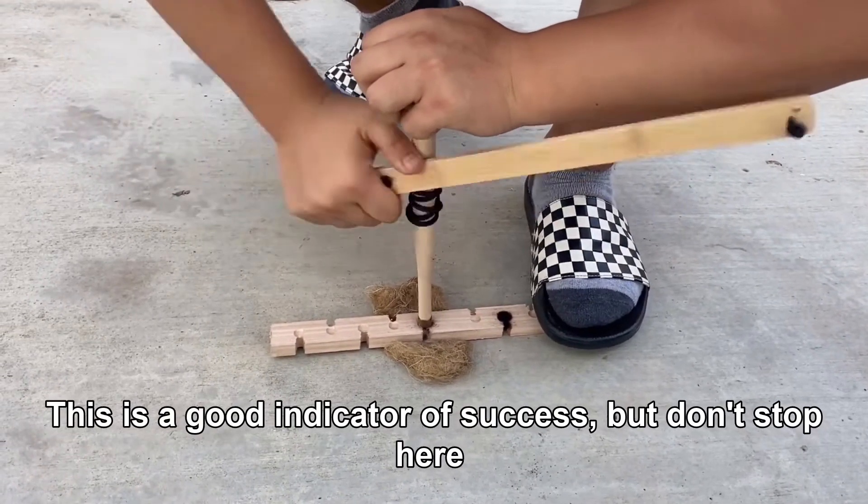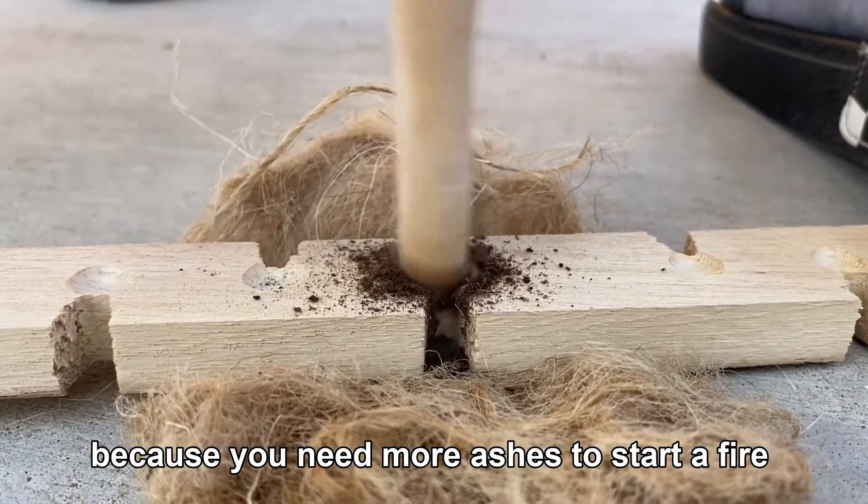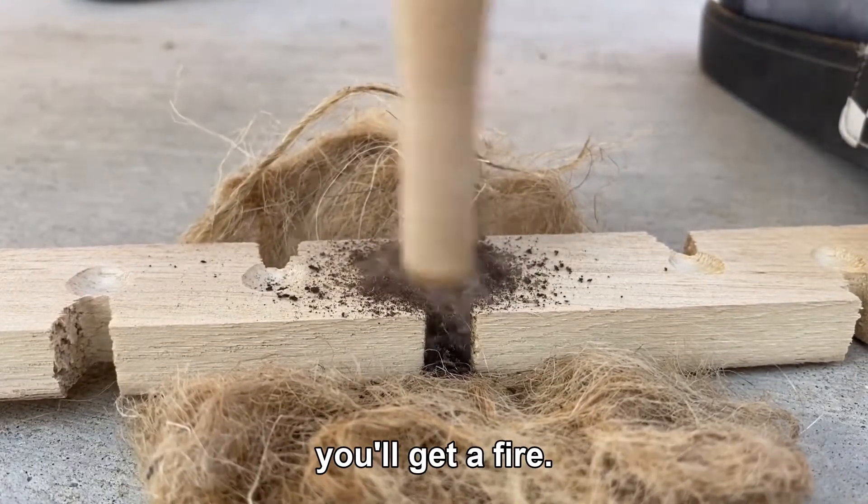Smoke is a good indicator of success, but don't stop here because you need more ashes to start a fire. The more ashes you have, the higher the chance you'll get a fire.